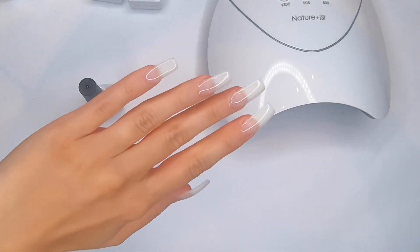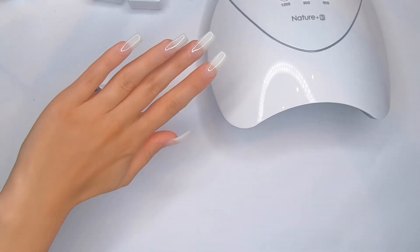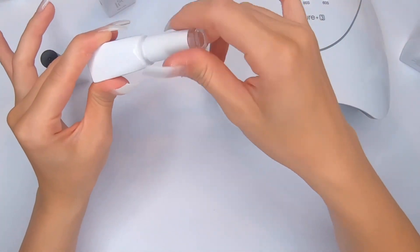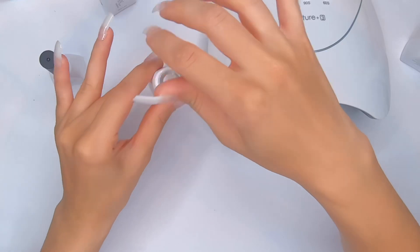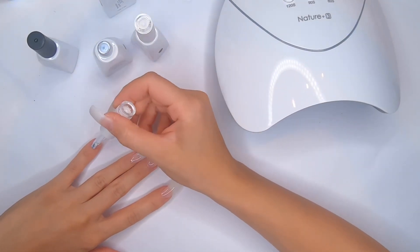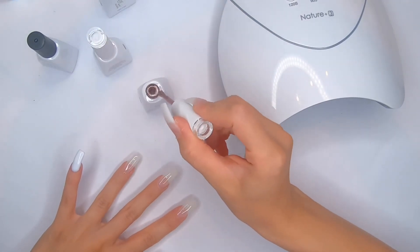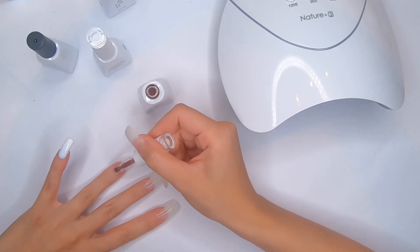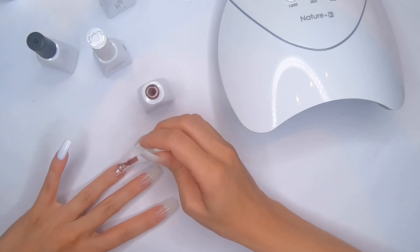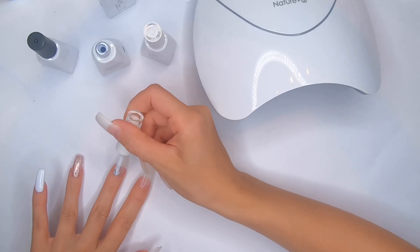Here are my nails after curing for 60 seconds. Now I'm gonna apply the color gel polish — today I'm doing white, and I'm applying a rose gold glitter color on my ring finger. It has pinky undertones and the shade is so pretty.